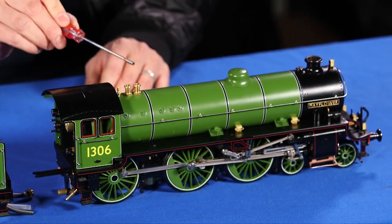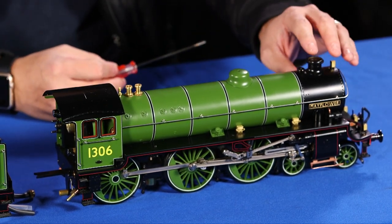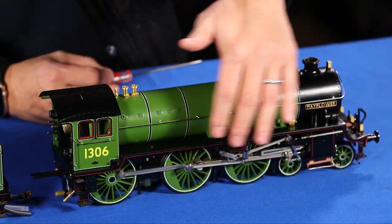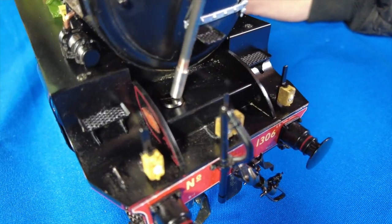It has safety valves, a boiler, a smoke box, a smoke stack, and the driver wheels. On this locomotive, the oil lubricator is in the front.